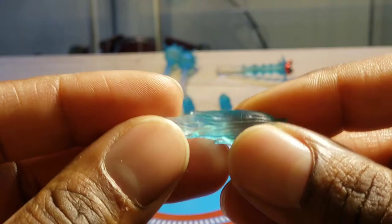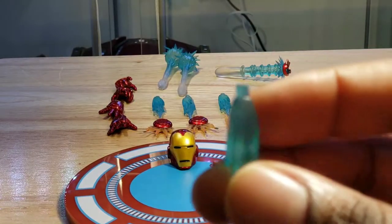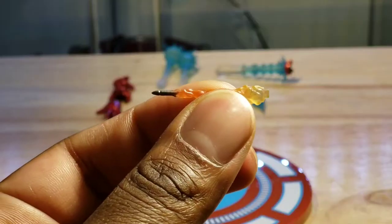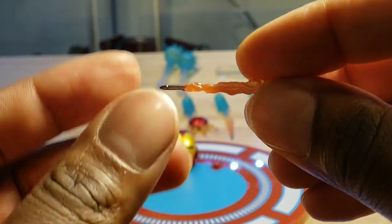He comes with four boost effect pieces. I'm sure that these can be mounted to the bottom of his foot, though I'm not sure if any can be mounted to his hands. He also comes with projectile effects, and I really like these.